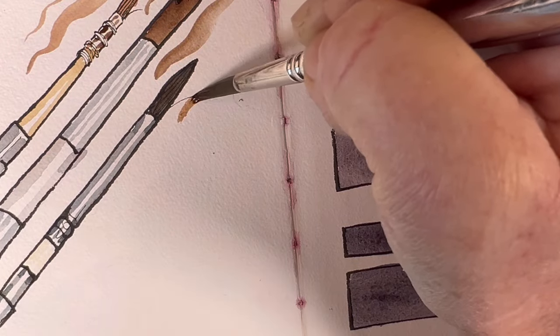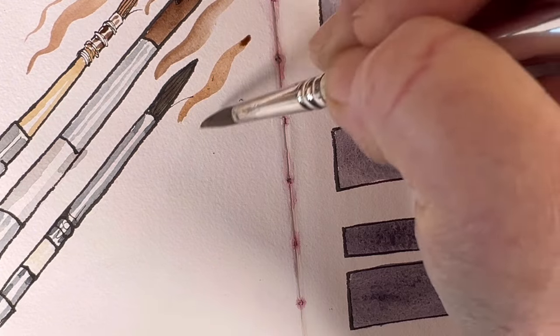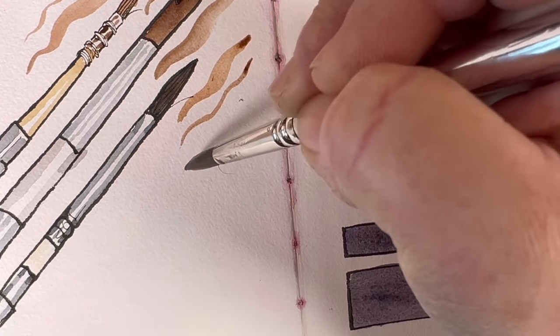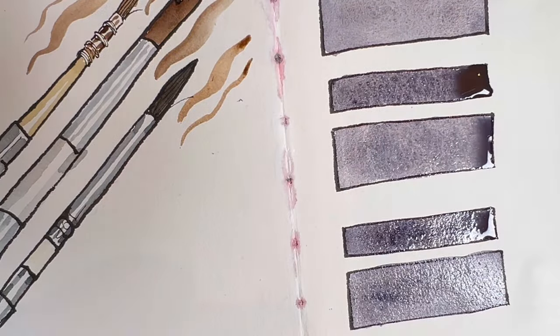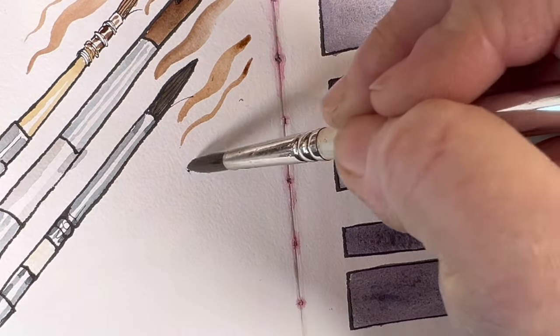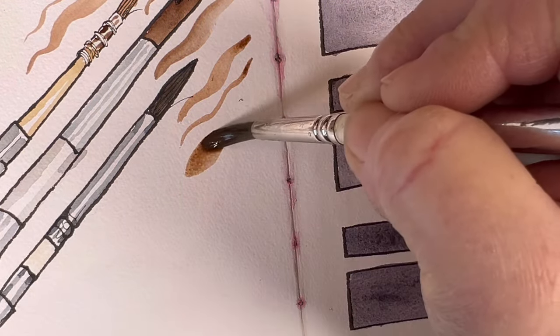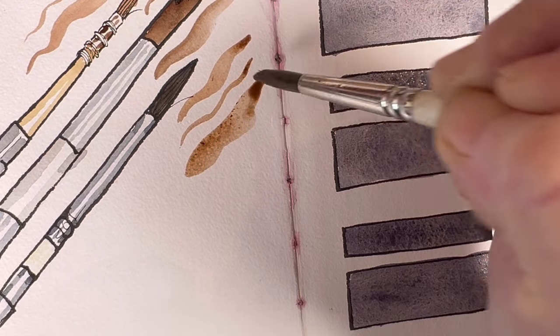That's what the line looks like when you make a line with the OR-13. I love the OR-13. I'm definitely getting a new one though, because whilst I've had six years of use out of it, eventually the tips start to wear away no matter how wonderful your brushes.